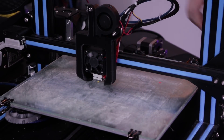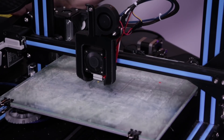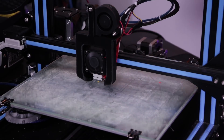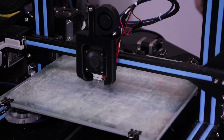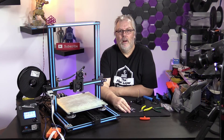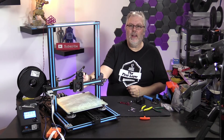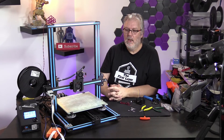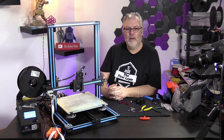Now, if you've done everything correctly, your fan should come on. That fan's working. Let's start up the fan for the part cooling and see what we can come up with. If we've done everything correctly, we should be able to, with no problem at all, go ahead and start a print. So that's what we're going to do. We've started it up on the XYZ. We are going to watch that print a little bit and see how it all comes out.